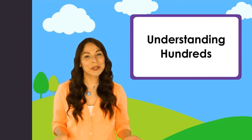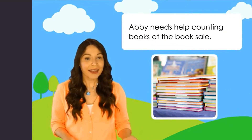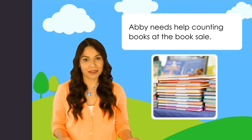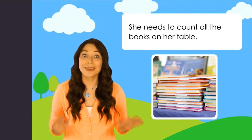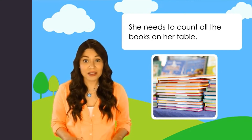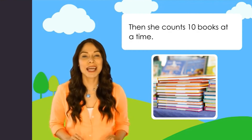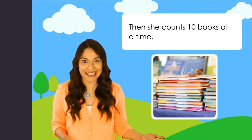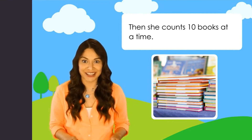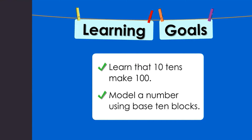Now here's the math lesson. Jeannie introduces understanding hundreds. Think about counting a large number of things, like a big stack of books. Abby needs help counting books at the book sale. She starts counting by ones, then realizes it'll go much faster counting by tens, so she moves the books into stacks of ten. Today's learning goals: learn that ten tens make one hundred, and model a number using base ten blocks.